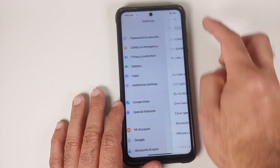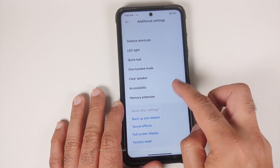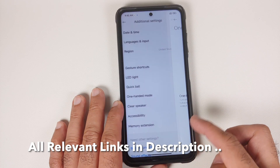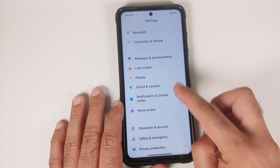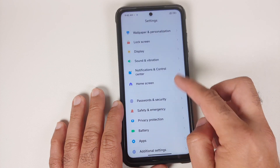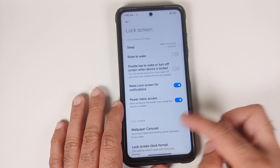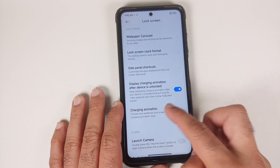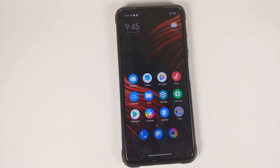Make sure your battery is charged at least 50 to 60%. Do not, and I repeat, do not do this process if your battery is at 20 or 30%. Also, make sure you have a backup of all your pictures, videos, and anything important on your device because we are going to perform a format data and you are going to lose all your pictures, videos, and anything important.